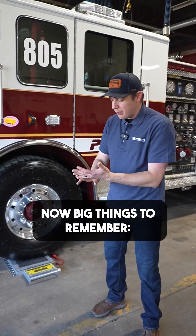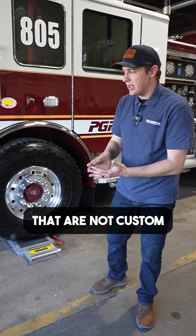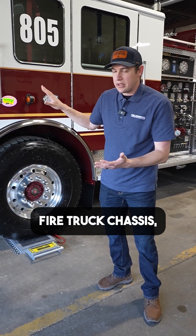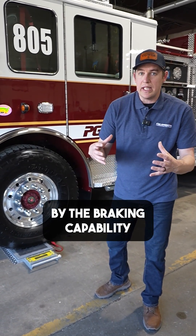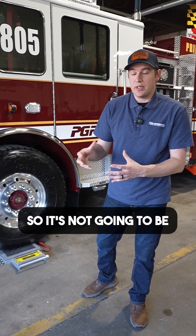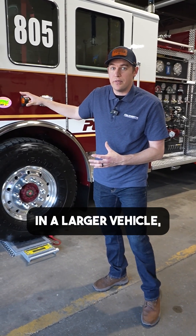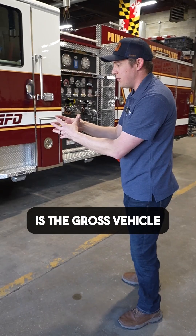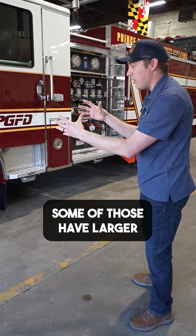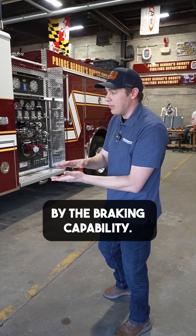One big thing to remember on some smaller type vehicles that are not custom fire truck chassis: those gross vehicle weight ratings are limited by the braking capability of that chassis. So it's not going to be the same gross vehicle weight rating that you would see in a larger vehicle, where the front axle and the rear axle added together equals the gross vehicle weight rating. Some of those have larger axle capacity, but the gross vehicle weight rating is still limited by the braking capability.